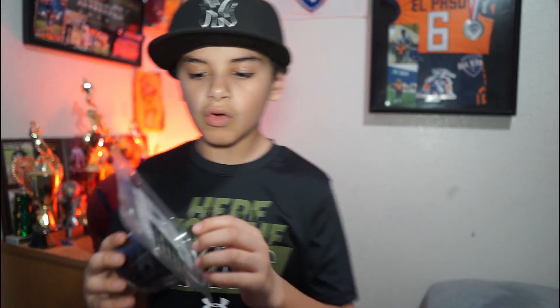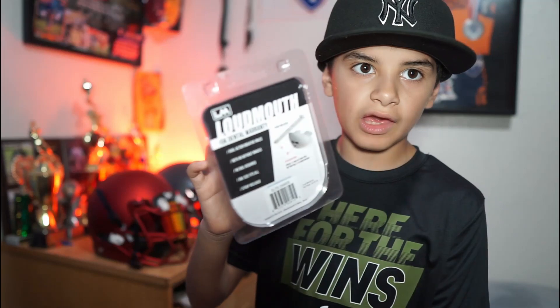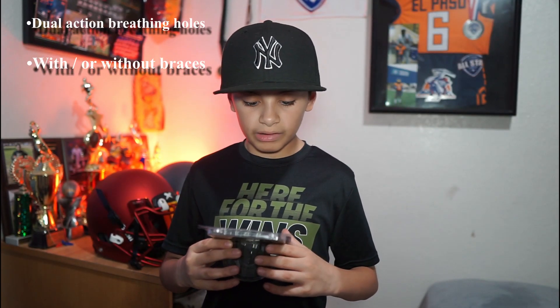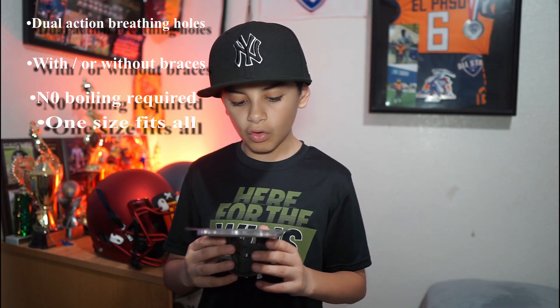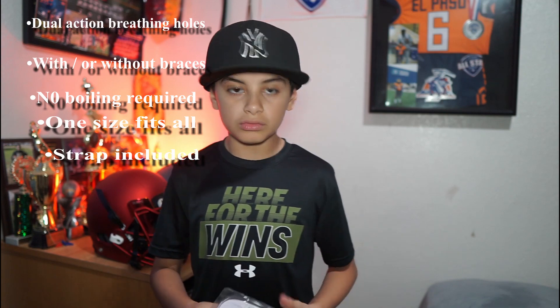Now that we are back, I'm going to show you my three mouthpieces. The first one is called Elite Dogs. Just to remind you, all of the instructions are the same: low action, brief holds, with or without braces, no boil required, one size fits all, and a strap is included.